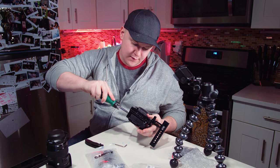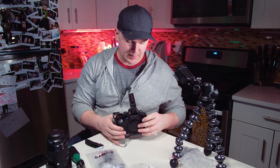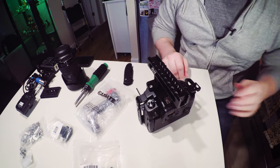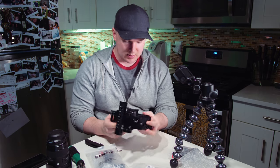First impressions — very easy to assemble. Didn't take no time. If I dropped it, I'm sure it would protect my camera. It looks sturdy, it looks a little more professional. Not bad, not bad. Kinda like it.